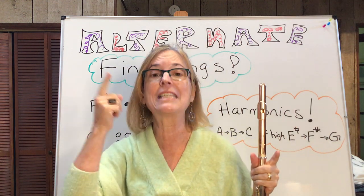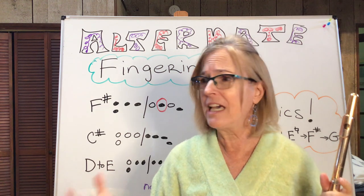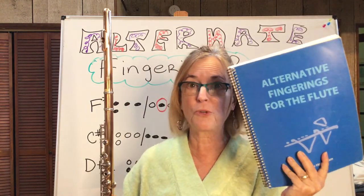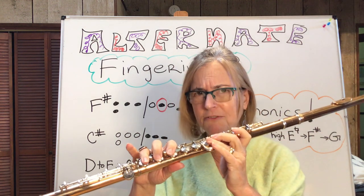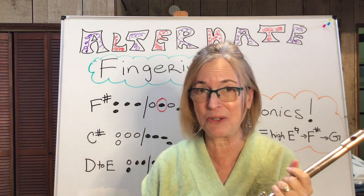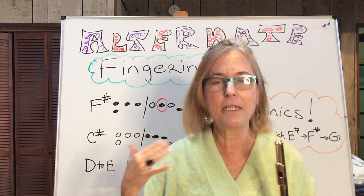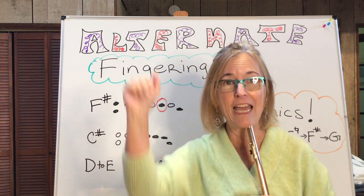Nobody out there is going to notice. Give yourself permission to figure out other ways to finger a passage. If it just seems near impossible to do or really annoying, figure it out. Get that big blue book of alternate fingerings — it's super, super helpful. If you don't have that, just think to yourself, I wonder if I leave this finger down, is that going to help? Now your dark days are over. Alternate fingerings to the rescue — enjoy, it's going to be a lot easier to play stuff. Find me on lessonface.com. If you have a particular lesson you want me to post, put a comment down below and I will certainly put it up. I hope you're all having a wonderful day — see you next time. Bye.